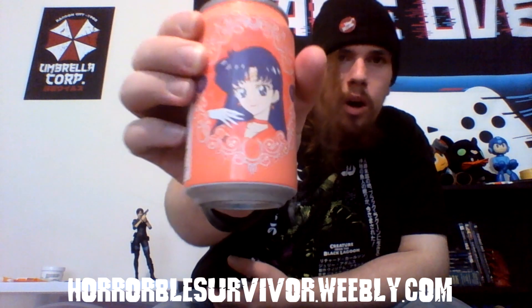Now, I already opened the Goku one because I was kind of thirsty. So unfortunately, we're not going to do that one here. But we have, like I said earlier, the Sailor Mars Sailor Moon Crystal sparkling water. So let's taste it.